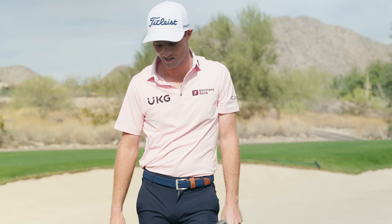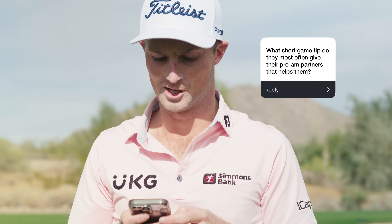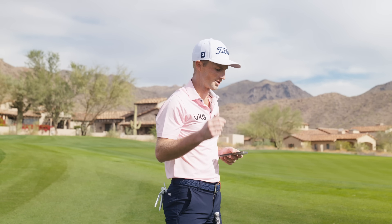On side hills, downhills, and uphills, just keep your weight in that same spot. As for what short game tip I most often give pro-am partners: one I've already mentioned is keeping your weight forward on your front foot — 70/30, 80/20, 60/40, whatever works.